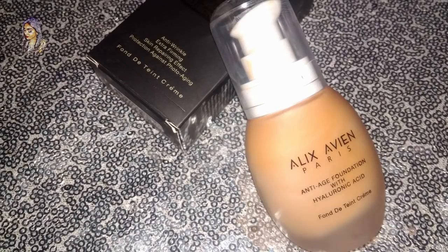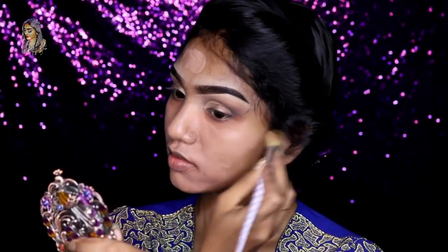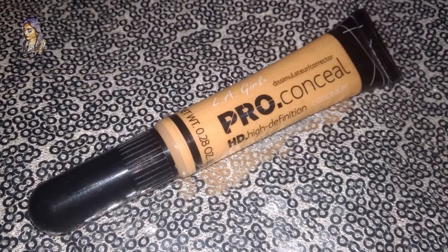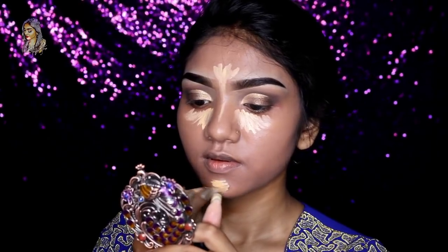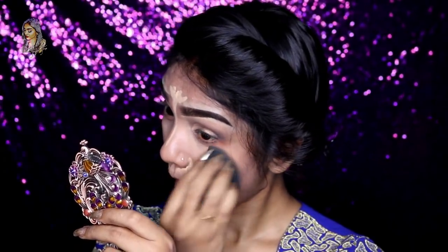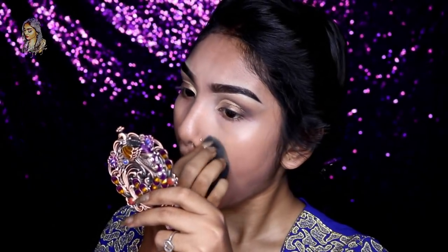I will use foundation and an Elegant Air Concealer in Beautiful Bronze shade. I will apply this foundation to my face, then highlight the face. I am going to set my concealer in the same way.